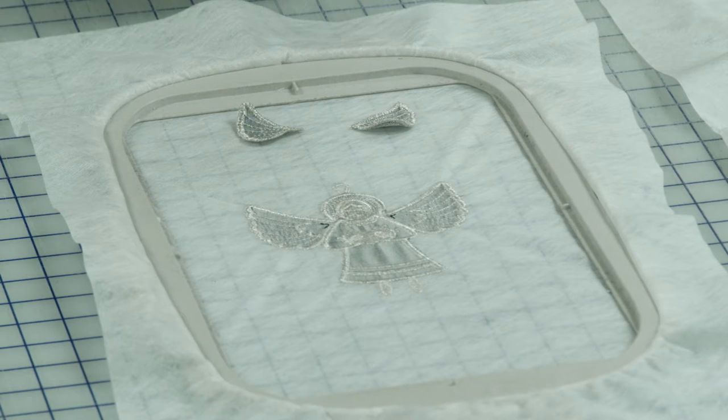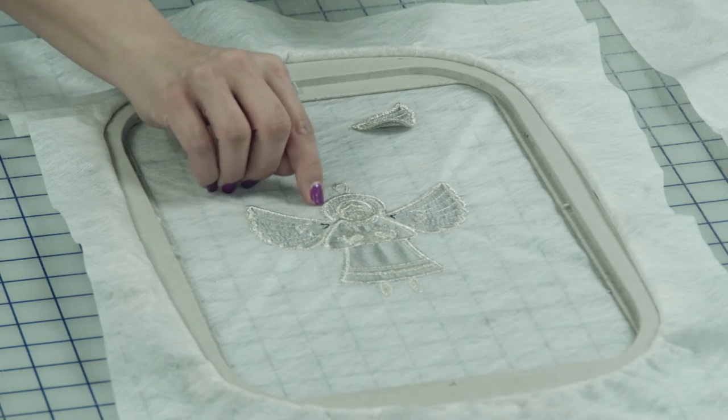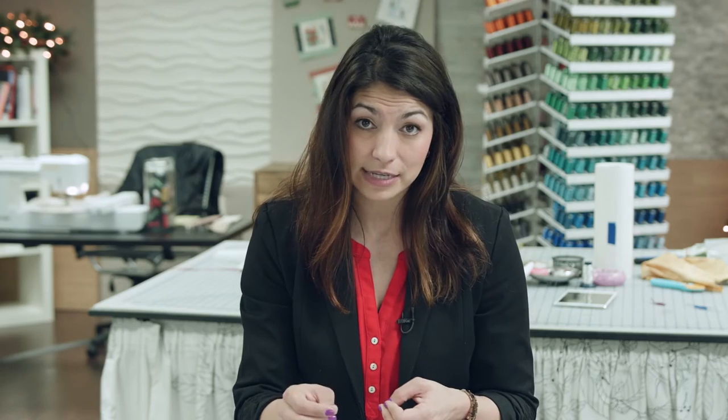Also, before I move on — when you do freestanding embroidery designs, you want to make sure that you're matching your top thread to your bottom thread, or your bobbin. So make sure your bobbin matches that top thread. I'm using a metallic thread here for my satin outline stitches and for my decorative stitches. Because someone's going to be able to see the back of that design, you're going to want to match your bobbin to that top thread as well.